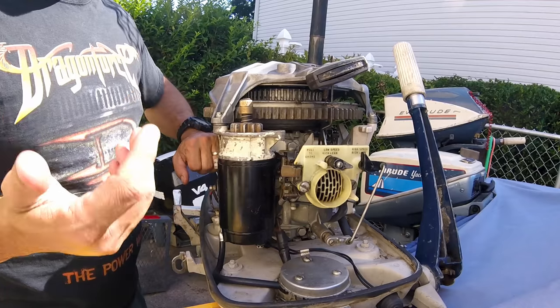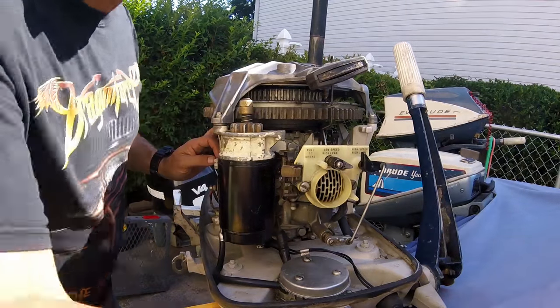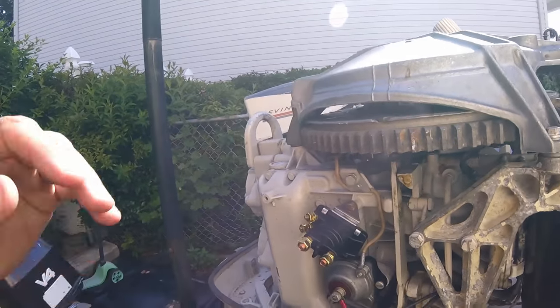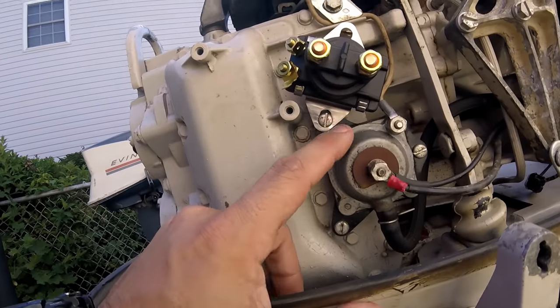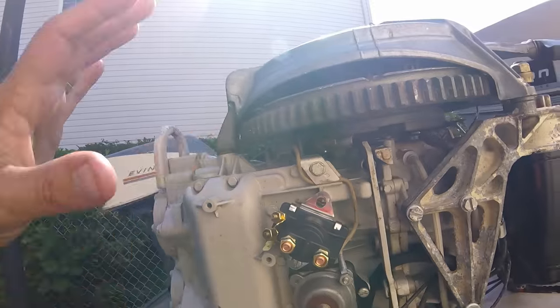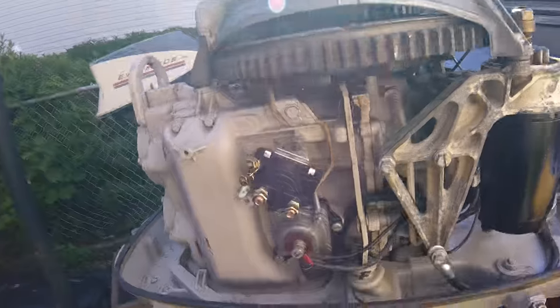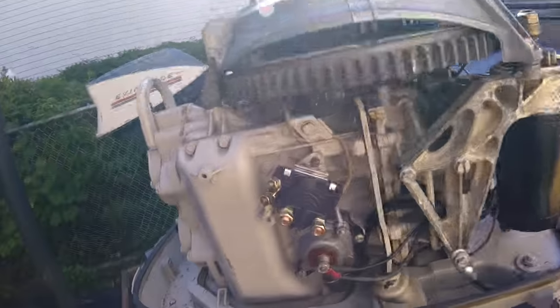First things first, you need a button and you need a solenoid. I picked up this OMC-style aftermarket four-prong unit. Find a place on the motor to mount it — I found one of the mounting screws for the vacuum pulse and it lined up with a hole in the mount for the block. These holes weren't tapped so I ran a tap down the hole. Long story short, you don't even have to mount it there — you can rest it somewhere or mount it outside the engine, but it fits nicely here with no clearance issues when the hood comes over.